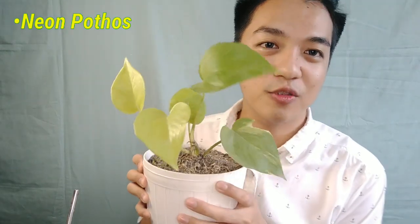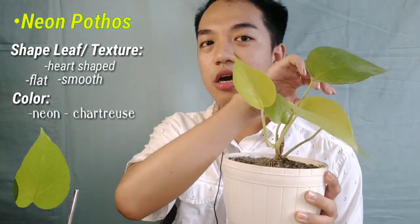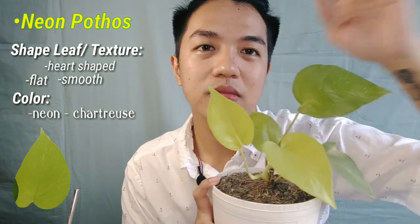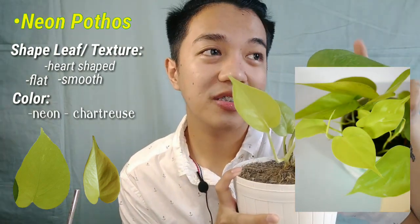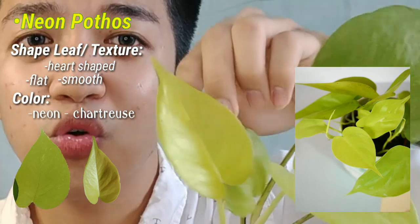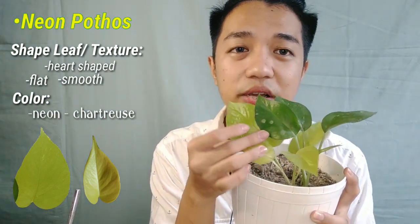Going back to our common Pothos — this is my Neon Pothos. One of my favorites. As you can see, the new leaves are actually neon in color and the older leaves are chartreuse. The shape is like Jade — heart-shaped and very flat. It's shiny too. Sometimes it's confused with Philodendron because it looks similar to lemon-lime Philodendron, but this is not Philodendron. Since Jade and Neon are very similar, the color is the main difference — they don't have variegation.